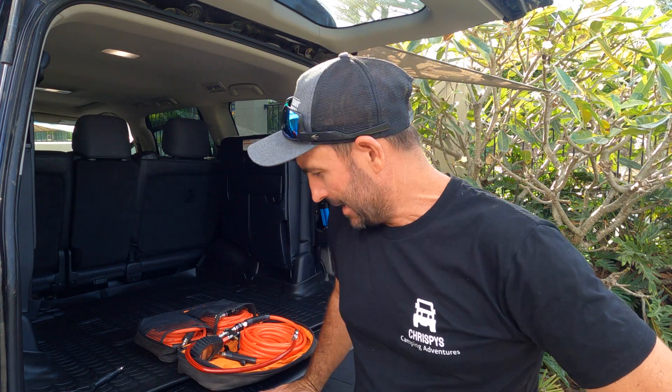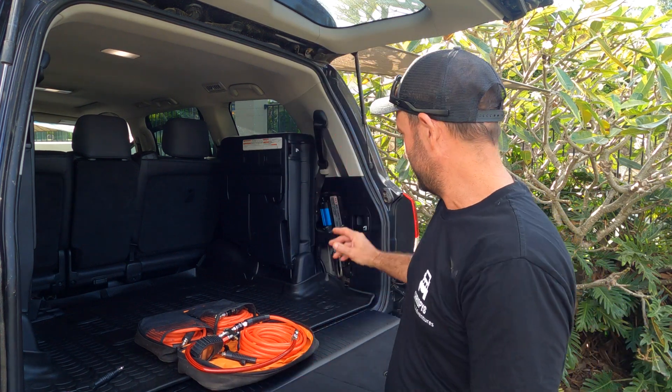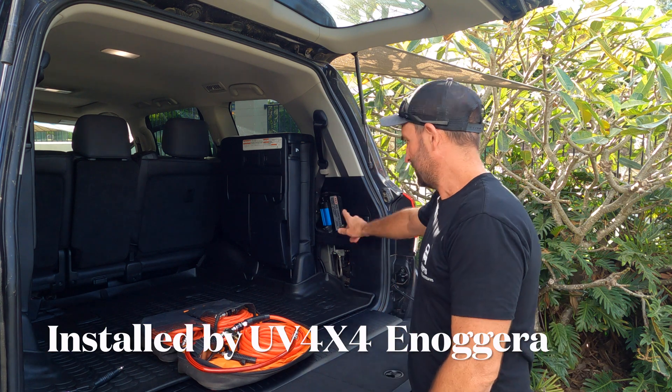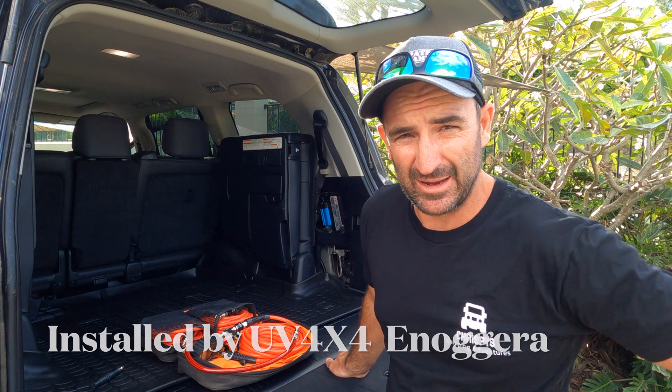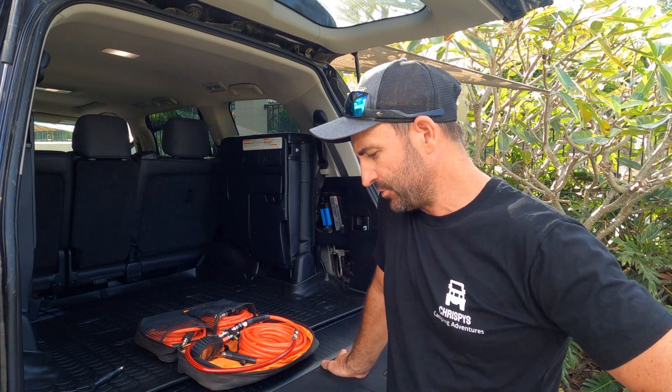G'day and welcome back to the channel. Today we're going to be talking about the new ARB pressure control switch that I've got connected to my twin ARB compressor.